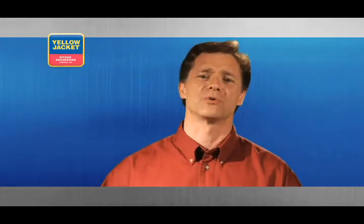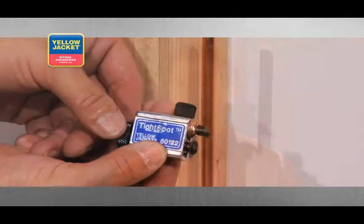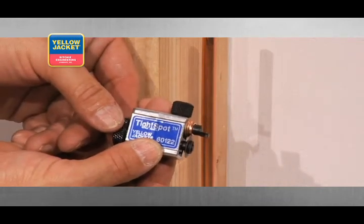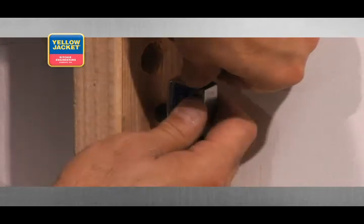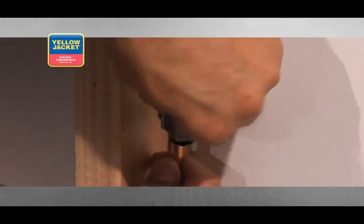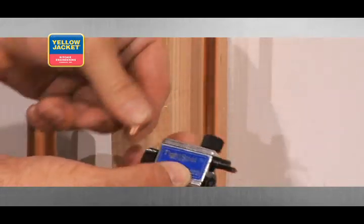Along with the conventional cutters we've just looked at, there are specialty cutters, such as this innovative tight-spot flare cut-off tool from Yellow Jacket. As the name implies, it allows you to get into very tight quarters to remove the flare on smaller-sized tubing. When you're dealing with an existing application where all you can afford to remove is the flare, this tool is just what you need.